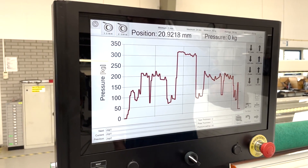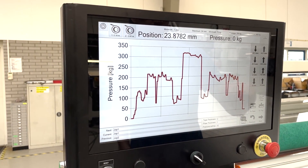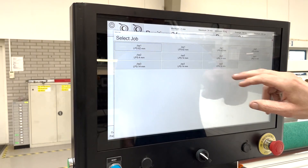This is for a specific plate thickness, plate and tape combination. We'll do another one.